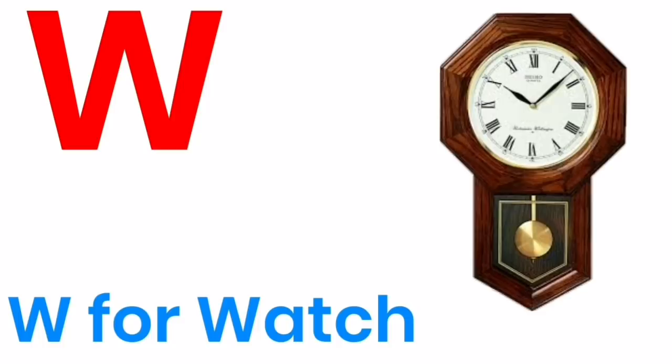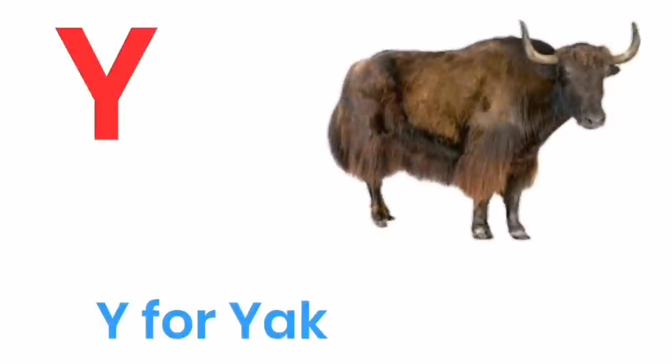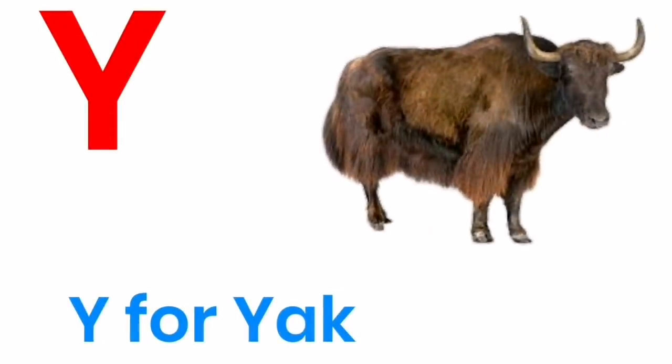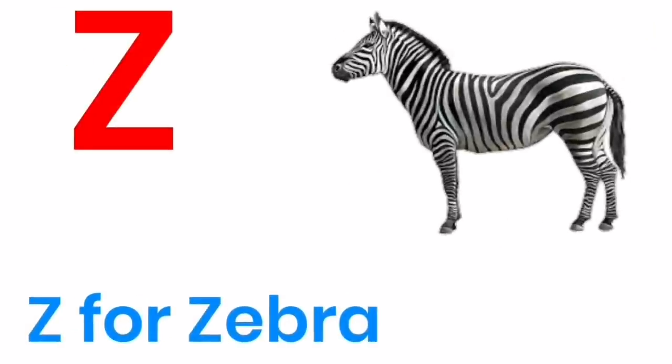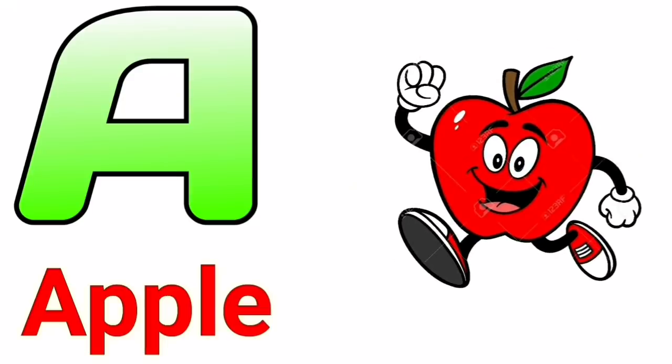W for watch, X for x-ray, Y for yak, Z for zebra.